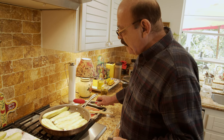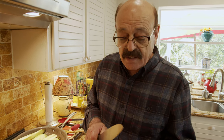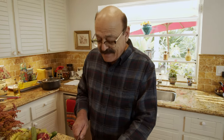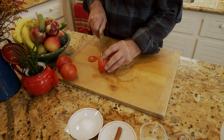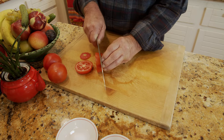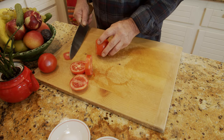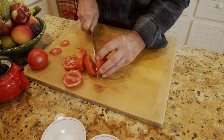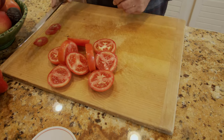While the eggplant is cooking, we go ahead and slice the tomatoes, which will be used almost at the end. The thickness should be okay. These are ready and when it's time we'll put them on the stew.